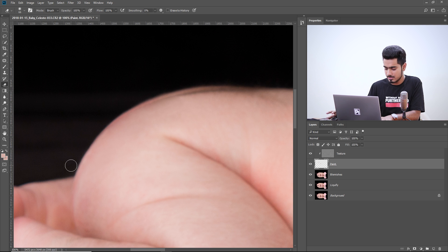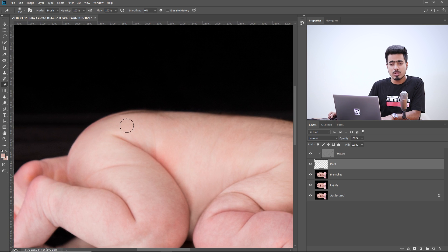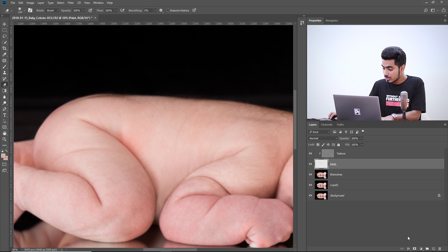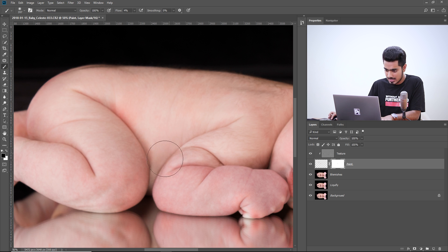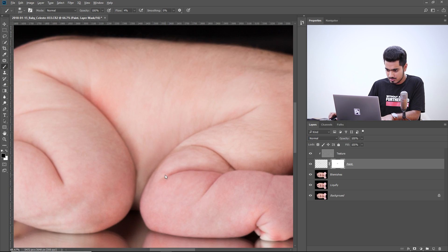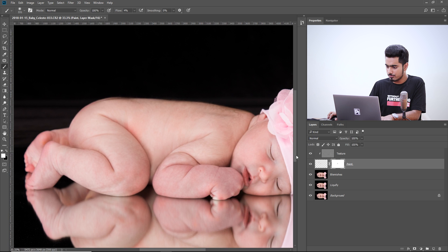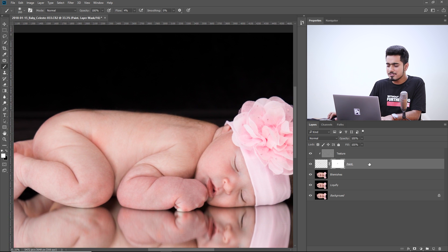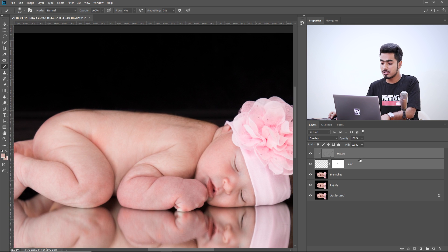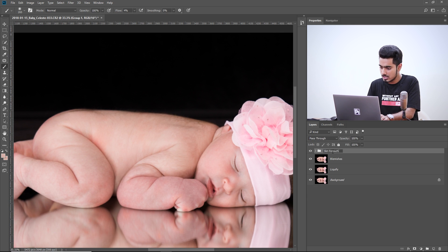Let's bring back some areas — press D to reset swatches to black and white, then paint white in those areas to bring them back. Let's have a look at the before and after. You can also correct other areas and take your time. After that, make a group of these two layers by holding Ctrl/Cmd, selecting both, pressing Ctrl/Cmd+G, and name it 'Skin Retouch 1'.